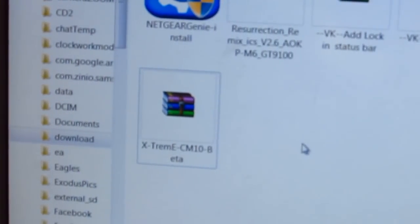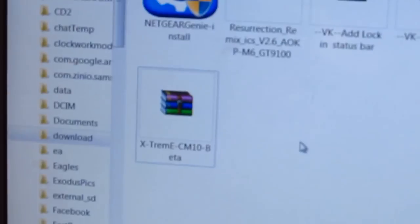Hey guys, welcome to my video. Today we'll be doing an installation of Android 4.1 Jelly Bean. For those of you who want to install this, just follow along with me.